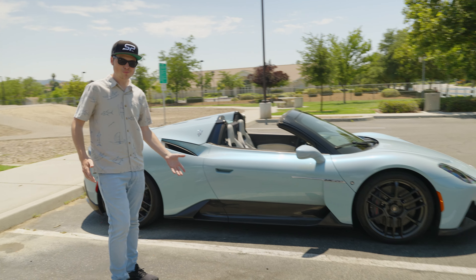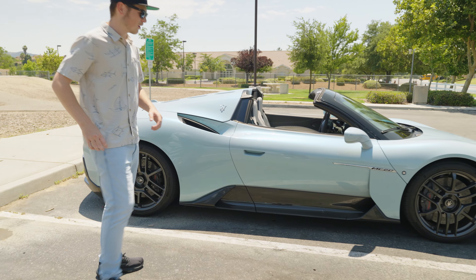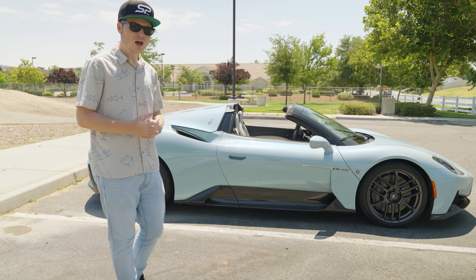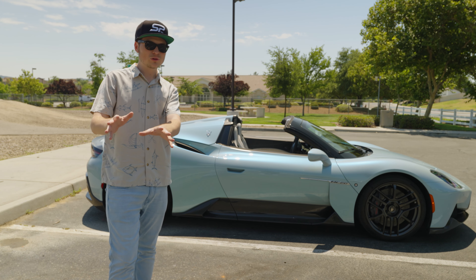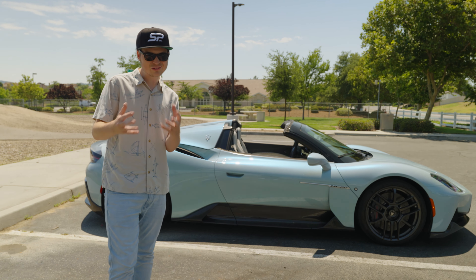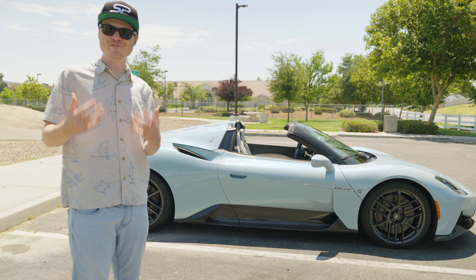The side profile looks incredible, especially with the massive carbon fiber side skirt — it reminds me of the MC12, Maserati's race car. To wrap up the exterior: 0 to 63 in 9.2 seconds, 0 to 124 miles per hour in about 11 seconds quarter mile. When you look at it, this is going to turn heads everywhere. Let me quickly hop inside and drive it briefly for this initial delivery video to share my first impressions.